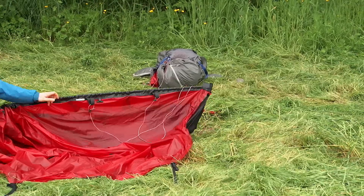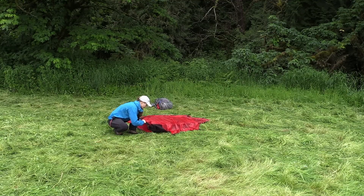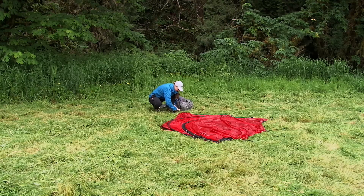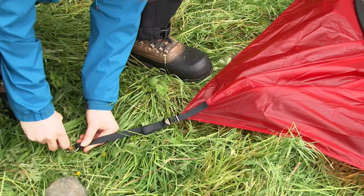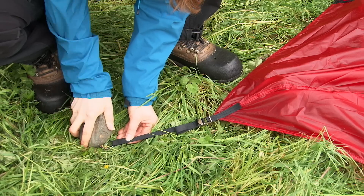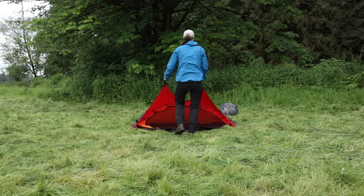The tent's simple, single opening, continuous pole sleeve and tensioner system is quick to pitch and is remarkably stable. Peg the adjustable peg loops at the back two corners of the tent. Press the pegs down into the ground at a 45-degree angle until only the top of the peg remains barely visible. Use a rock to press or pound the pegs in if necessary. Pull the front of the tent out, making sure the tent is straight.